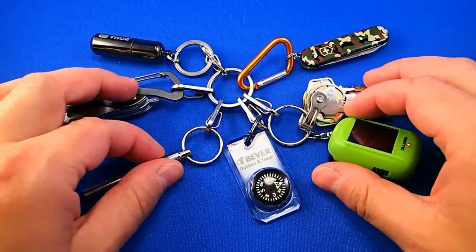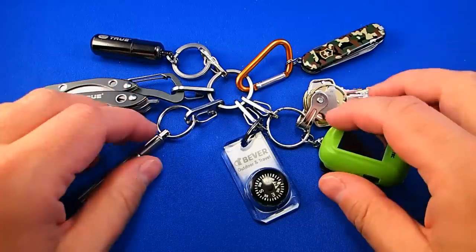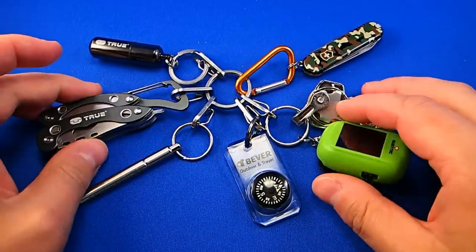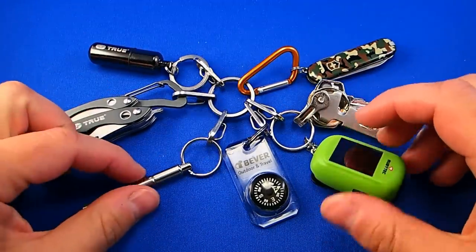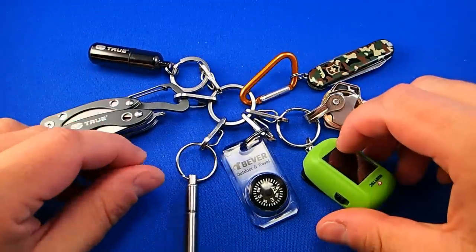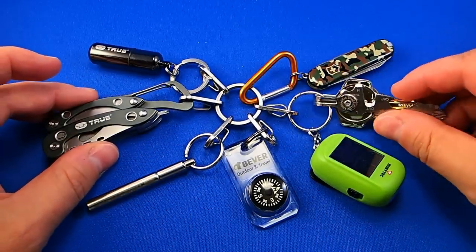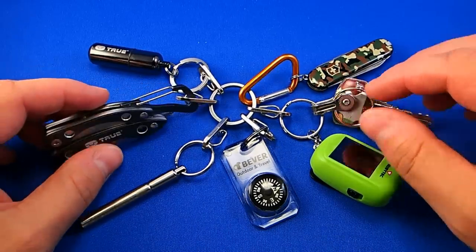Hi, VisualHiker here. I have dedicated this video to share with you my keychain tools. This keychain is something that you can carry around every day in your pocket. It can be used as a backup for your larger gear. Even when you don't have anything with you, these small tools can become handy when you quickly need a tool or find yourself in a survival situation.